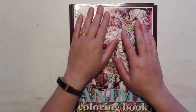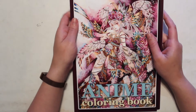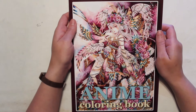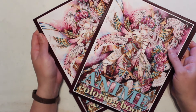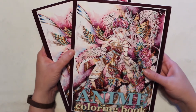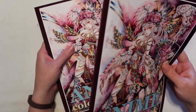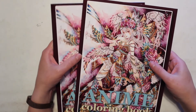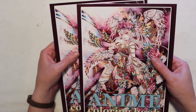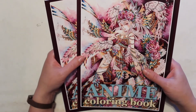Hello and welcome to my channel, Jamie Fran Colors. Today I have a coloring book to show you — actually I have two coloring books to show you. I must have just thought this coloring book looked amazing because I ended up ordering one from Etsy and one from Amazon without knowing I had done so, so I was a little surprised when they each showed up.